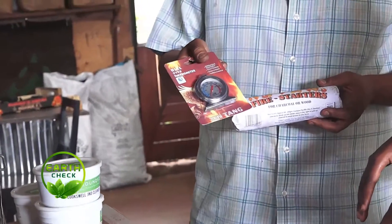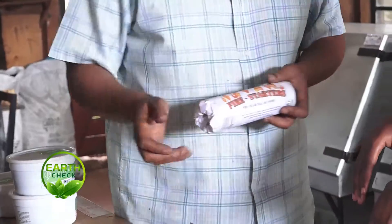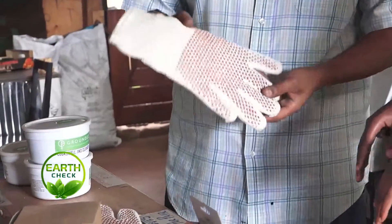There are oven thermometers for very serious bakers, all the way down to very nice heat-proof gloves so no one has to be touching hot pans.